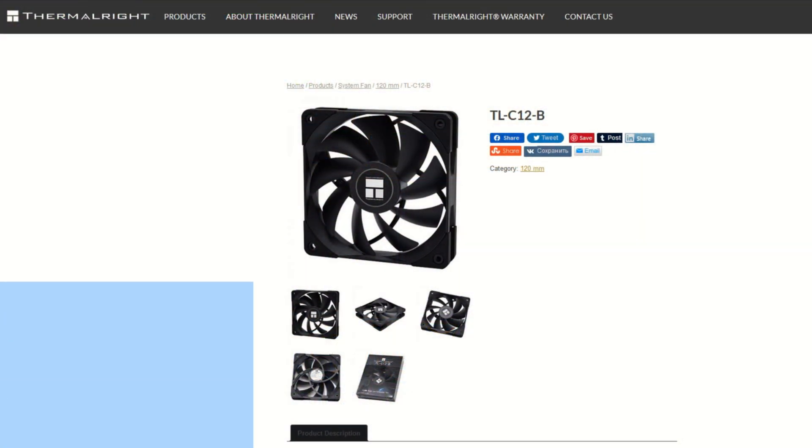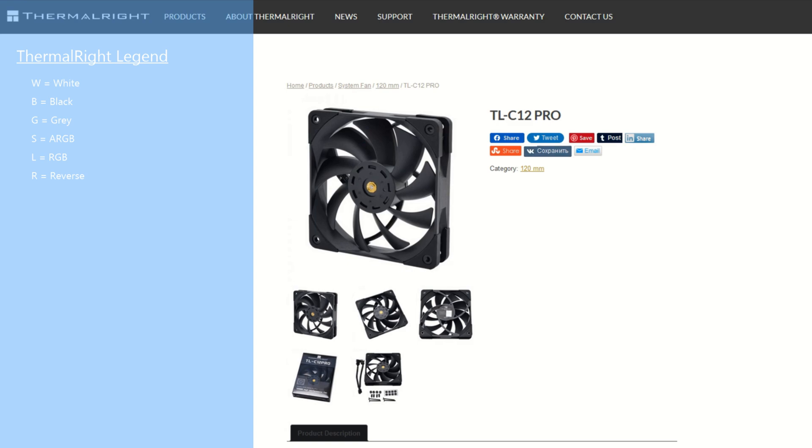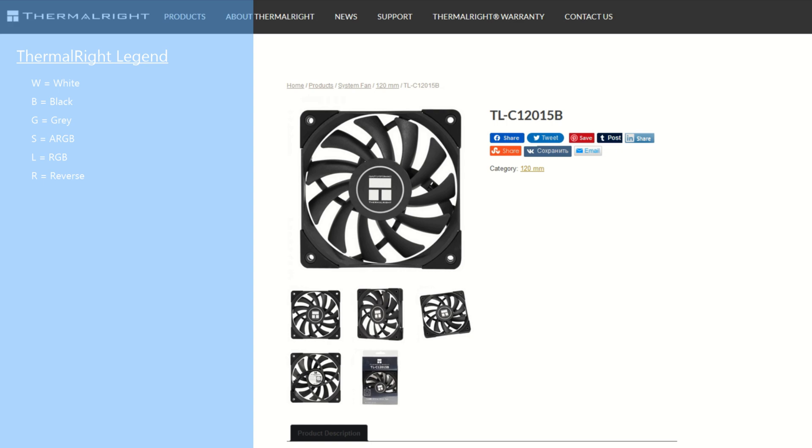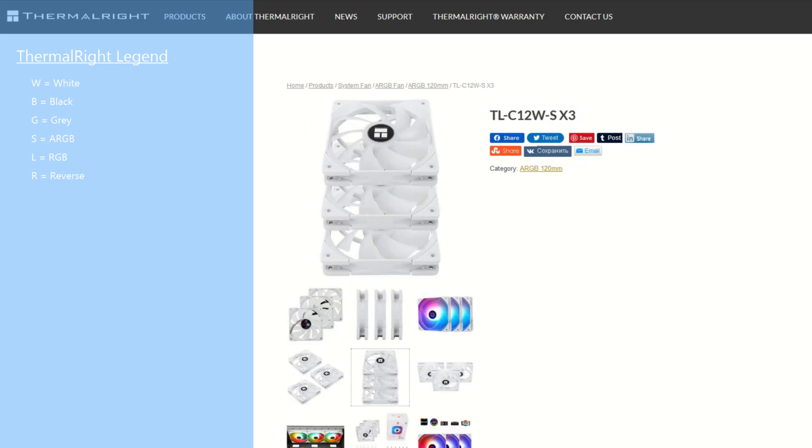I'm going to start off with a quick overview of the C series. There are three models of 120mm fans in the C series: the C12, which has an RPM of 1500; the C12 Pro, which has an RPM of 1850; and the C120-15, which is a slim 15mm fan with an RPM of 1500. Each model has multiple color options. There are also RGB and ARGB options. The RGB version uses the gray frame with a semi-transparent blade, while the ARGB fan uses either the white or the gray fan with a semi-transparent blade.